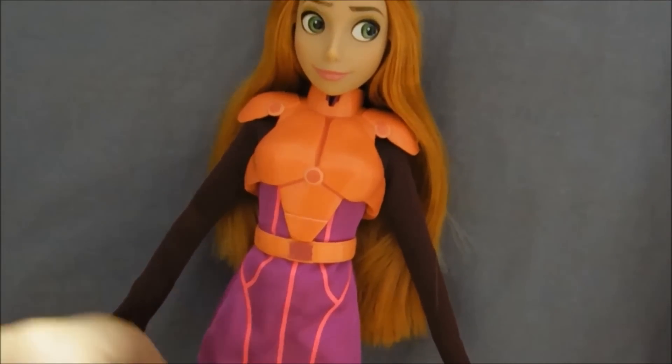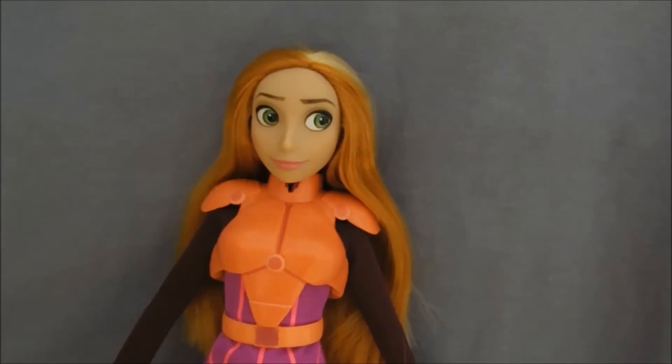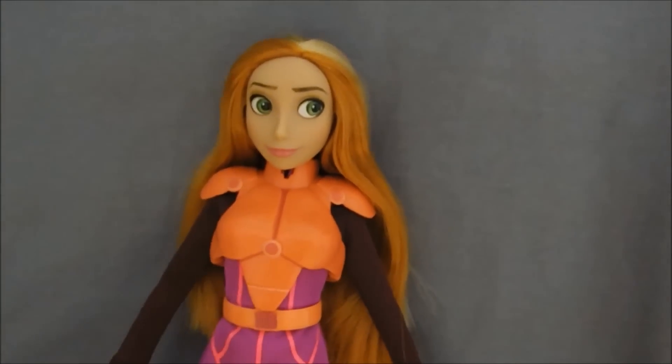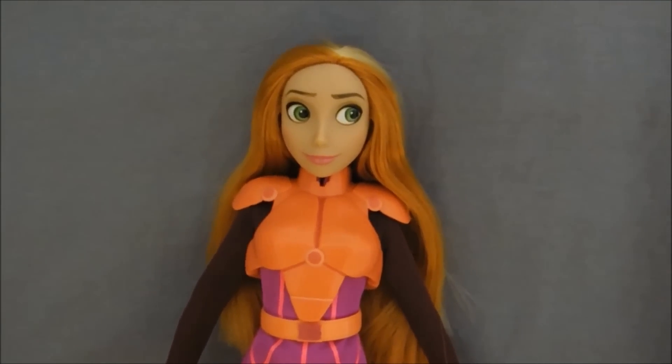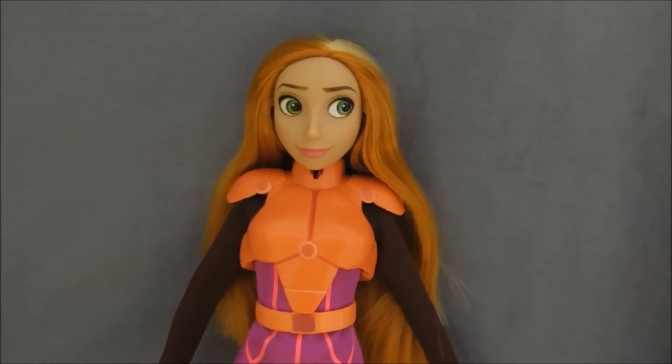GoGo is kind of shorter and curvier in the movie and Honey is really, really tall and thin. I think they've come up with a really neat way to give the characters their specific look without sacrificing too much of the compatibility with other dolls.